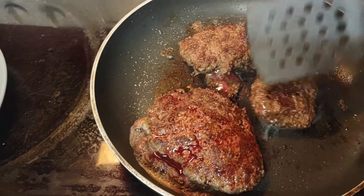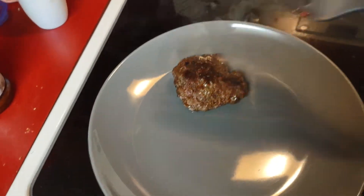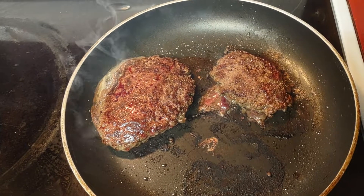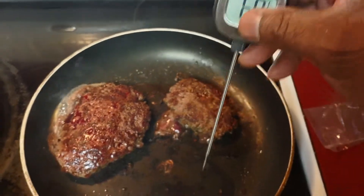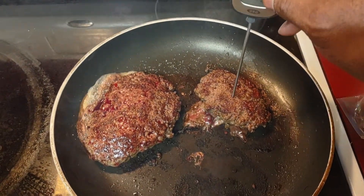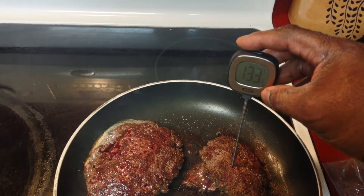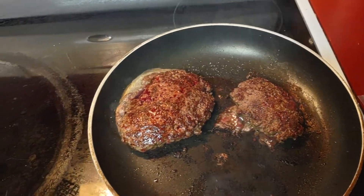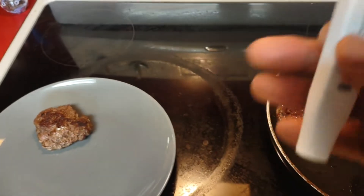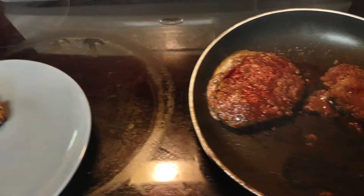Okay guys, this little one is done. That one's done, the other two are getting there. I actually got this thermometer as a gift and I like this thing. When it gets to 134 it says... it says 145, so they ain't done yet — almost.